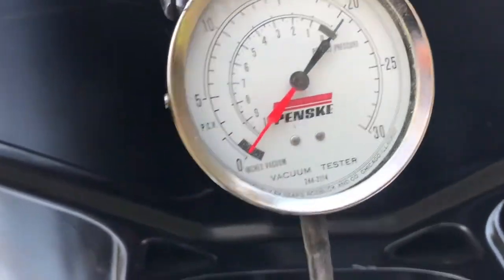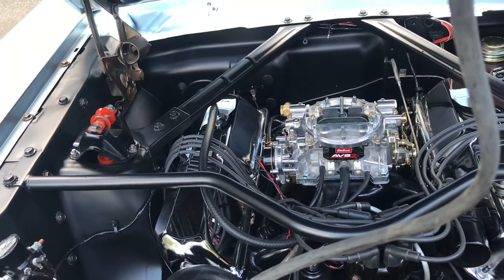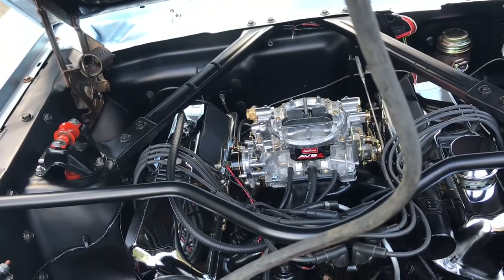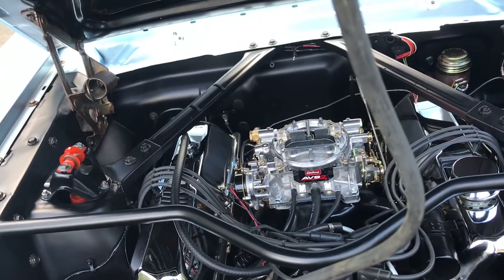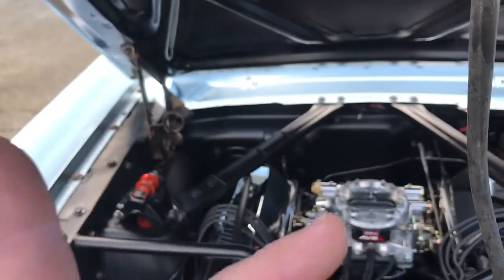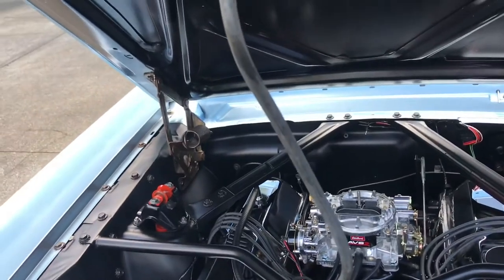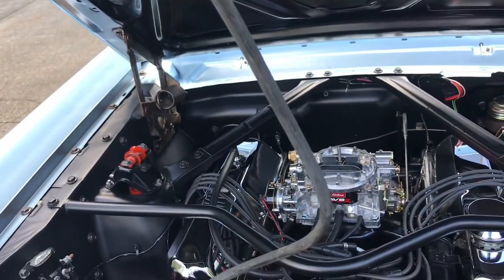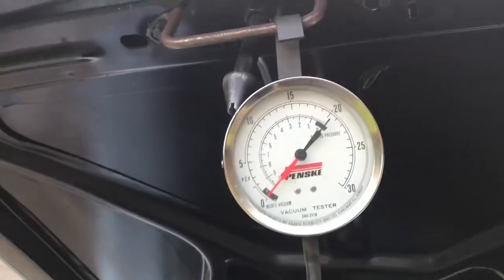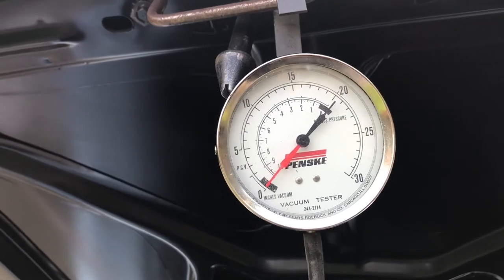That chart shows if you have a sticking valve — you name it — it shows what your ailment might be, whether the needle is dancing around, sweeping, or you just have a lack of vacuum. I just wanted to do a quick video on the vacuum gauge — it's a very valuable tool and I use it a lot. Thanks for watching.